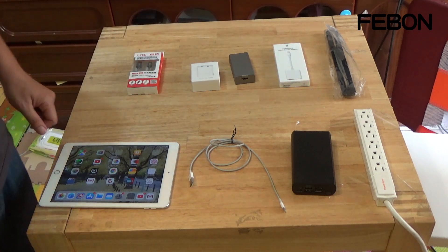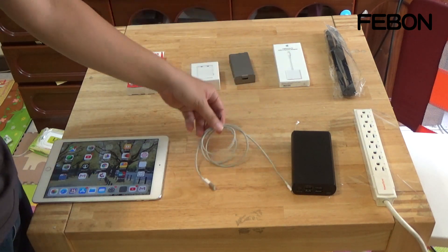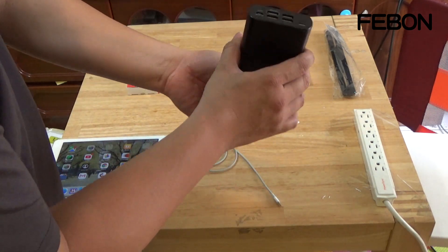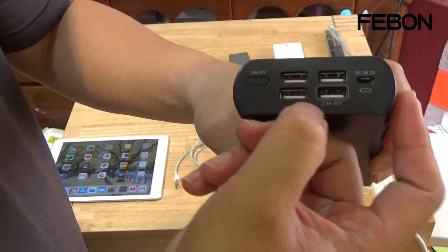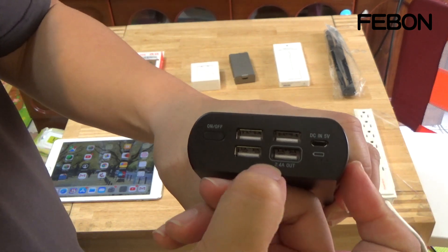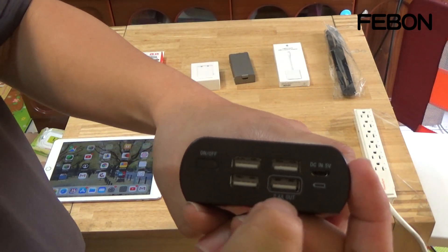What you need to prepare: iPad or iPhone, Apple Lightning charging cable, and a power bank. If you use a power bank, you need to select 2.4 amp current. If not, the iPad cannot be used — you need to select a high current.